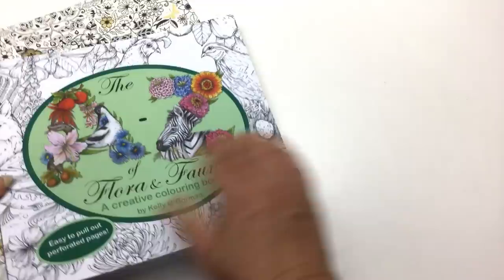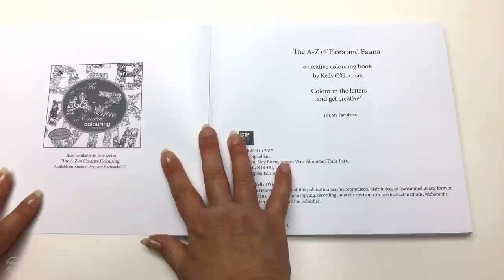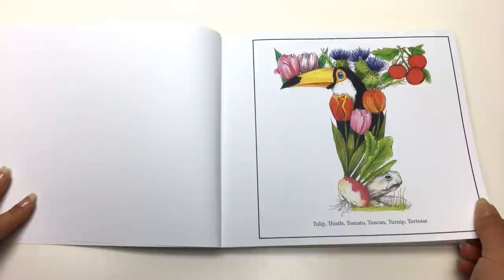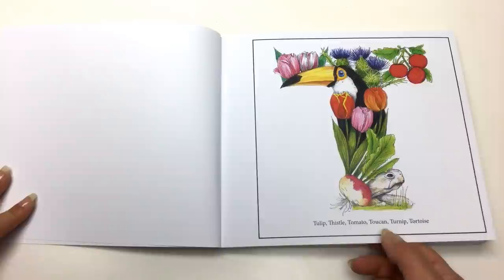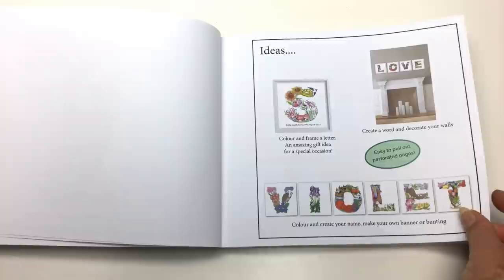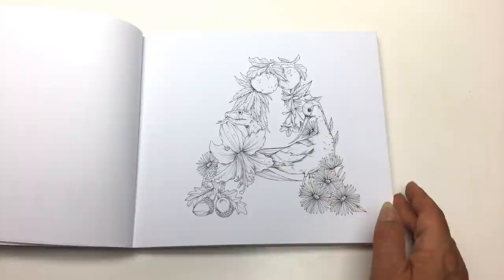At the start of the book we've got this lovely glossy colour — lovely paper, it's 170 GSM, white and smooth. There's a coloured image to show you what the T looks like coloured, with its cute little toucan, turnips, and tortoise in it. Then we've got some ideas on how you can use your different letters and style them in your home, and then we get into the actual colouring book, so we'll just zoom in to look at the pictures.